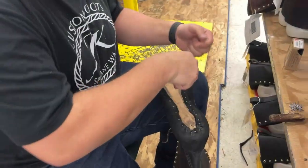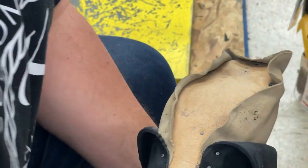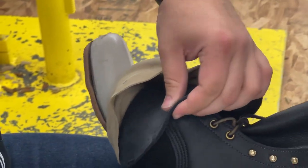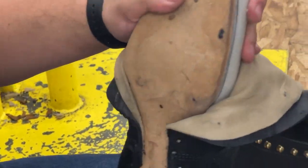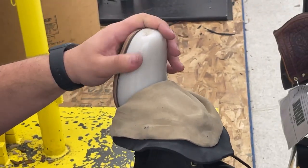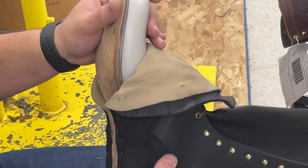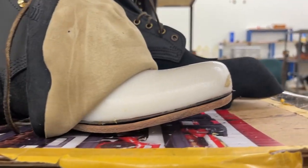I want to pull these tacks out from the initial wet lasting and open this up so it can dry a little bit. Here's the two layers — there's our layer of lining, there's our layer of the vamp, the thick eight-ounce leather, and then that lining underneath, and you can see that last and that insole that's been trimmed. This will sit like this for easily a few hours to dry, and then we'll start putting the rest of this vamp together.